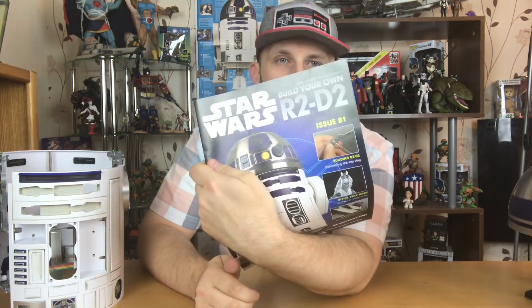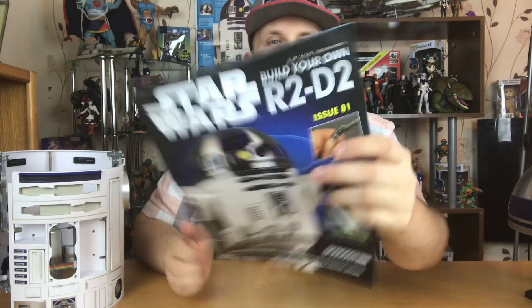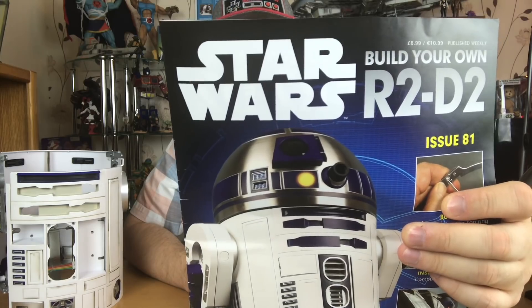Hello YouTube and welcome back to the RobbyBobby channel. I am indeed your host RobbyBobby and today we are going to be dealing with issue 81 of Build Your Own R2-D2 from Nia Castini. Before we begin, if you're new to the channel, welcome — please consider subscribing if you like my builds and my glorious unboxings. If you like that sort of thing, please consider subscribing. So we are dealing with issue 81 of Build Your Own R2-D2.